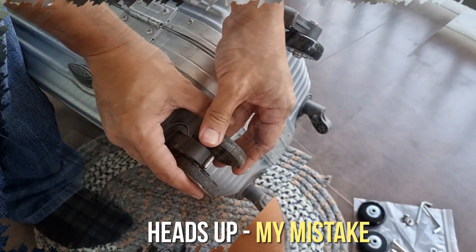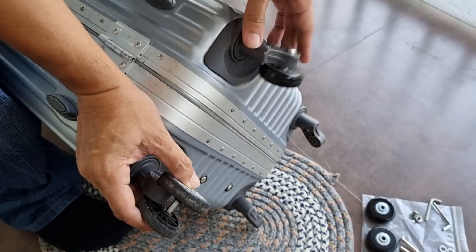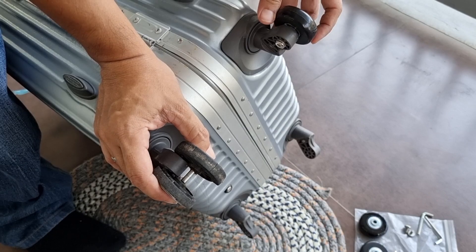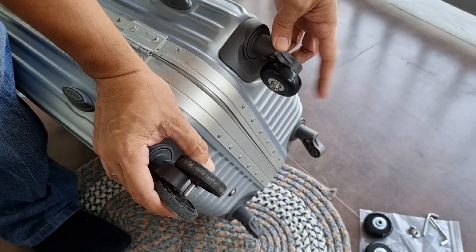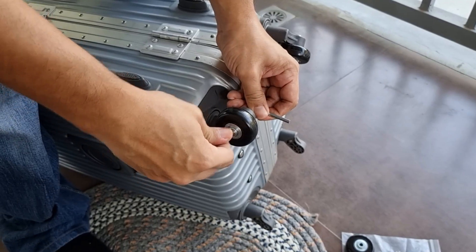Heads up again guys, don't do the mistake that I did in buying the new luggage wheels. Dual wheel type ang kailangan ko pero by mistake, single wheel type ang nabili ko. Usable pa rin naman ang single wheel but not optimal particularly if naka-angle lang tayo ng luggage. Anyway, tuloy na natin ang pagkabit ng gulong.